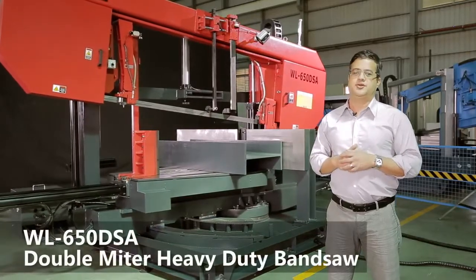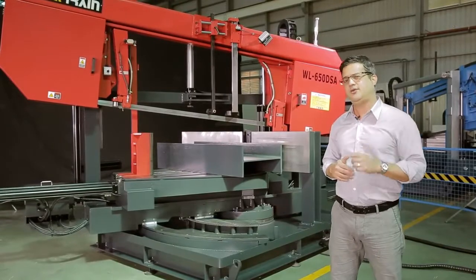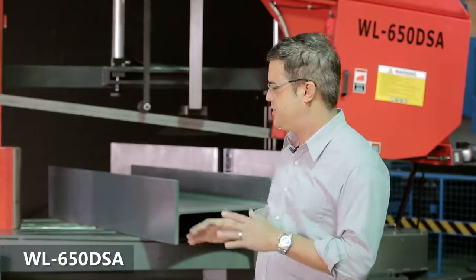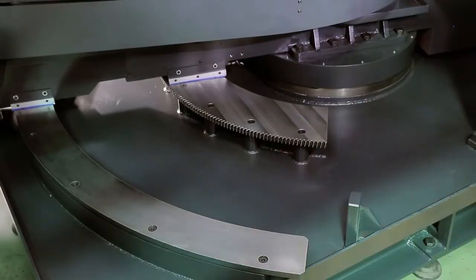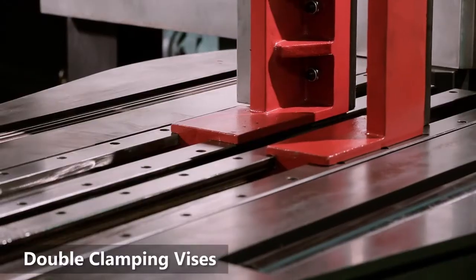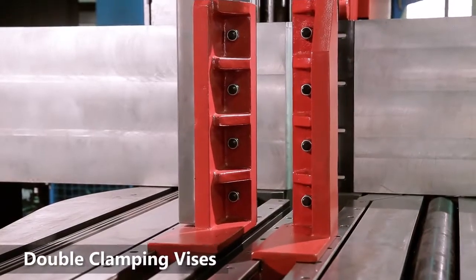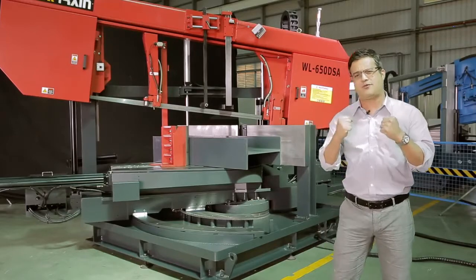Today we're at Weytrain Industries, Taiwan's top provider of horizontal bandsaws since 1983. This is a WL650 DSA — a powerful, heavy duty saw especially for cutting H-beams and structural steel. What's notable about this saw is servo driven angle changes for accurate cutting, along with double full stroke vices to clamp materials as well as clamping cut materials. Let's check out some of the key features.